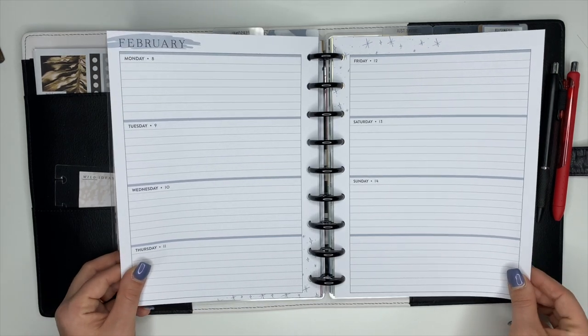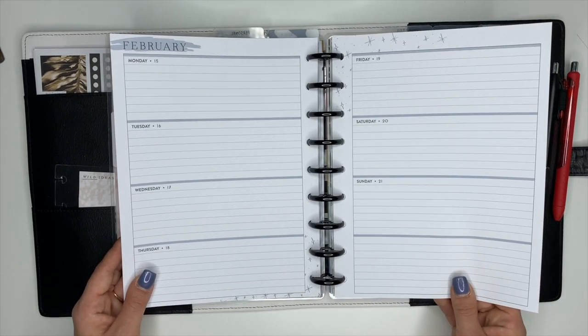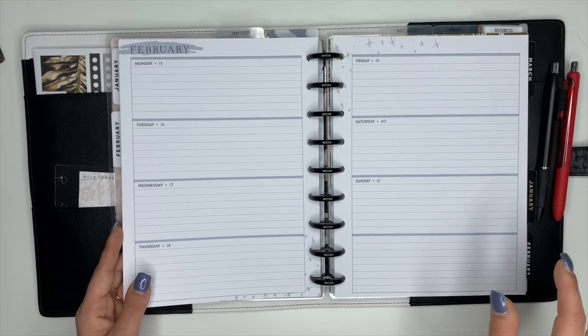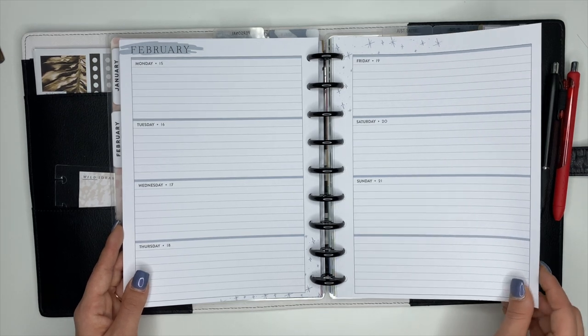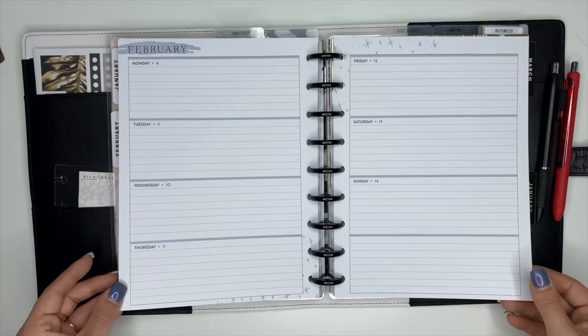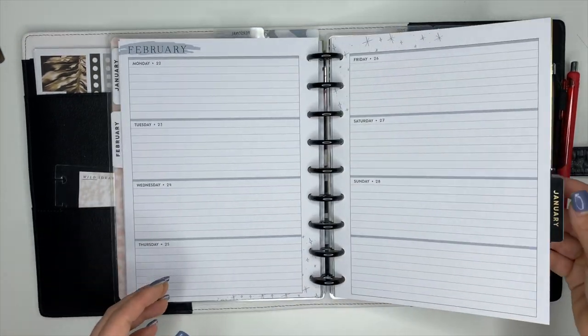This is going to be my catch-all planner. If you like planning inside of a horizontal planner or you have one and need some tips, make sure you hit the subscribe button because I will be doing videos on how to plan in a horizontal Happy Planner and I'll give you some different tips and show you some different things with it.